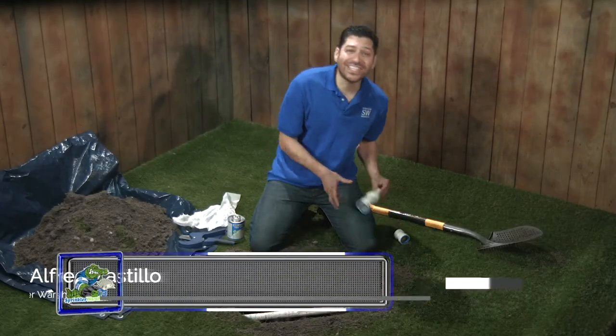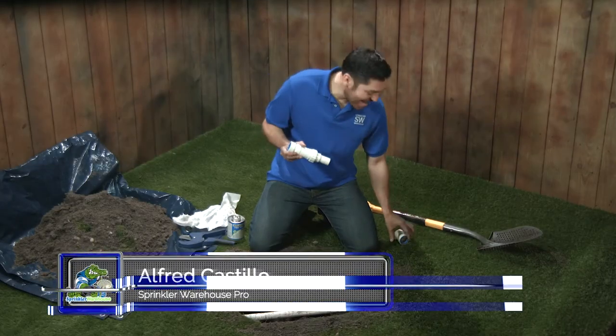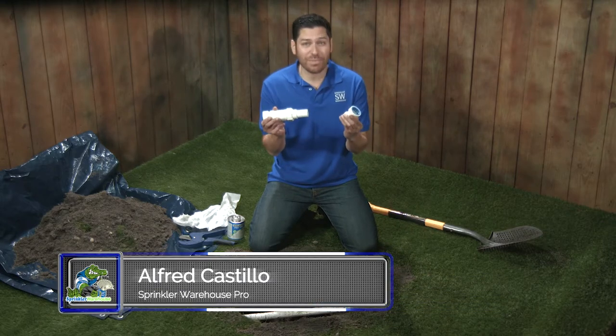Today, I'm going to use this PVC lock slide repair fitting and a PVC lock coupling to repair a broken pipe in record time. And I'm not going to use any glue either.